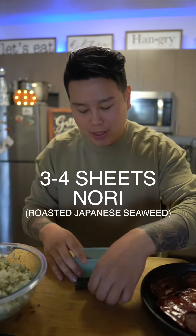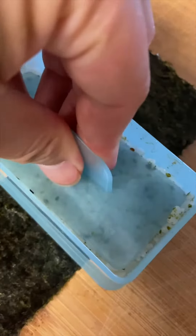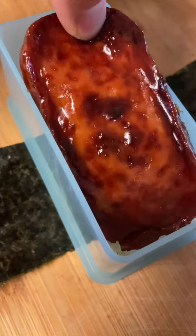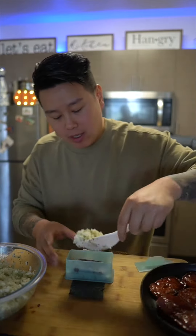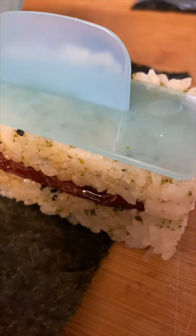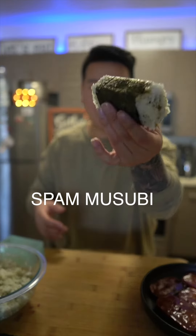Let's make our musubi. Add some rice, press down on this, then the spam, and another layer of rice. Press down, press out. I like to add a little bit of rice here so it sticks. Seal it, and voila! You have your spam musubi.